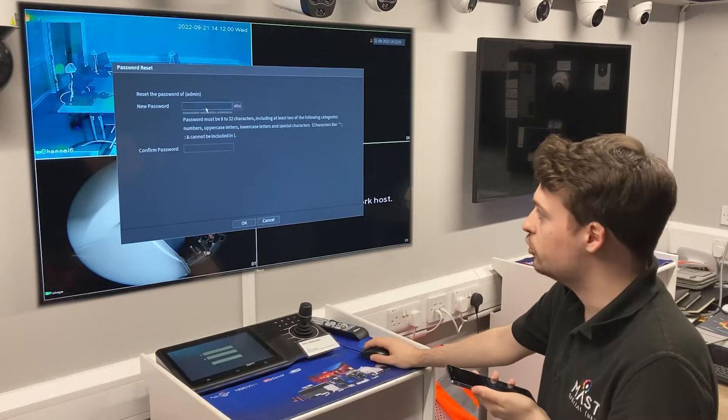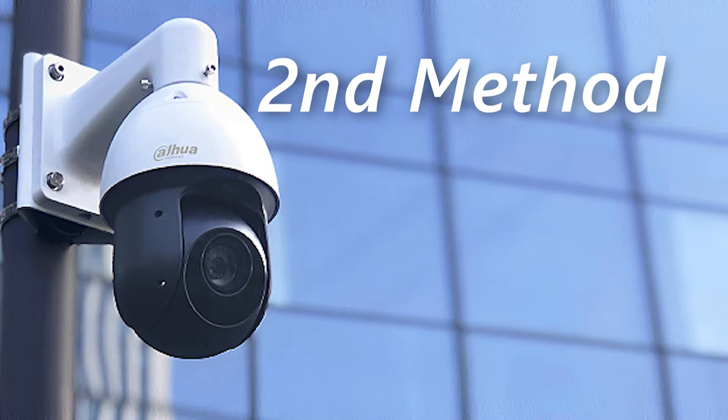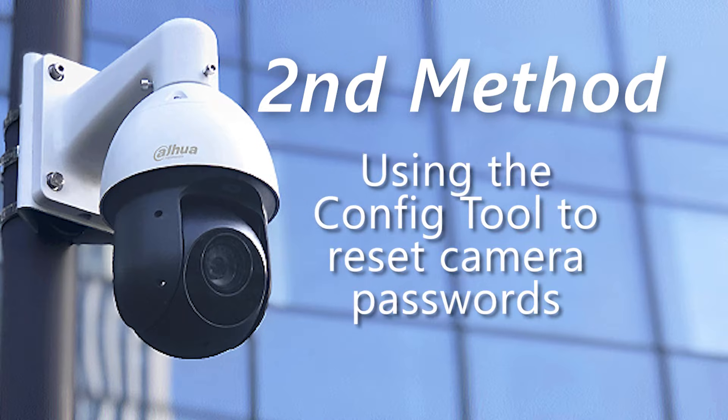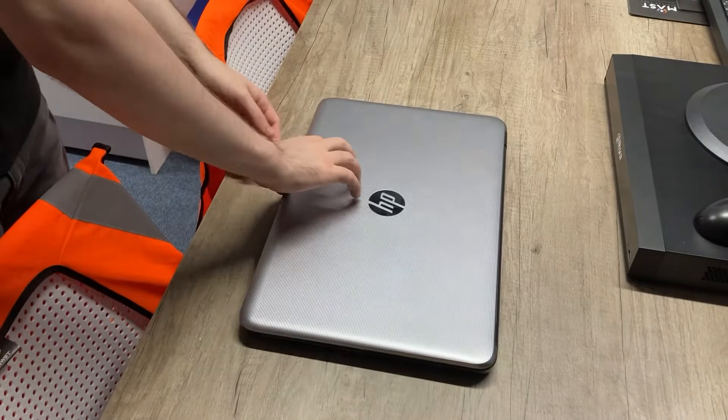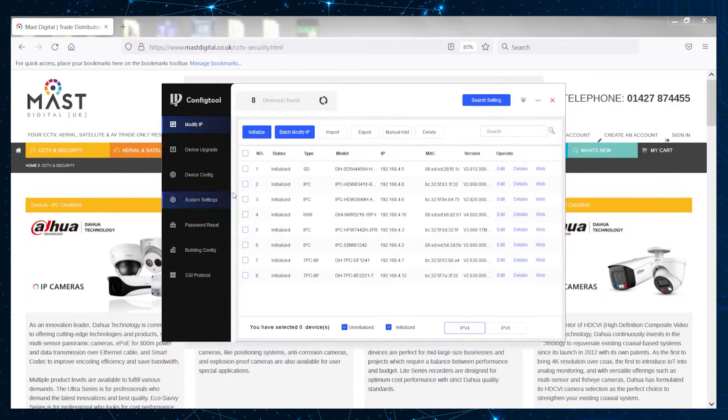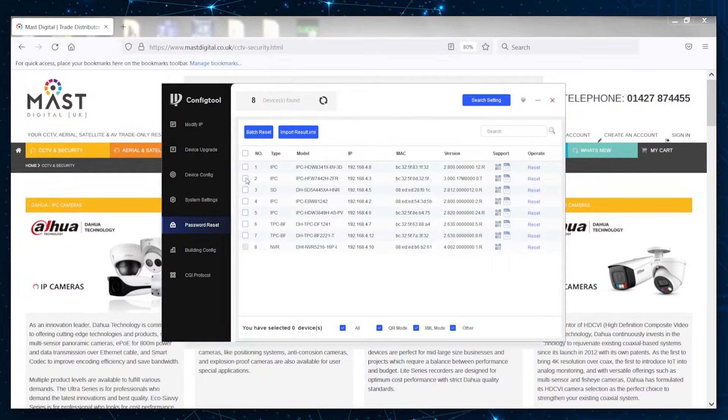The next method we're going to use is the config tool, which can be found in the Dahua Toolbox. You'll need your laptop for this one. Once you've opened the config tool, navigate down to 'Password Reset' on the left hand side, and then select which camera you want to reset. Please note that this is only for cameras and not for NVRs, as NVRs are only reset via the QR code method.